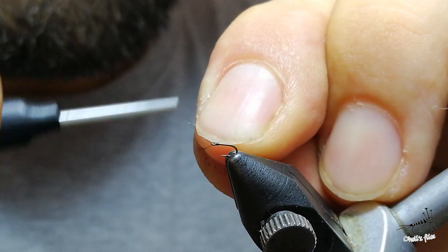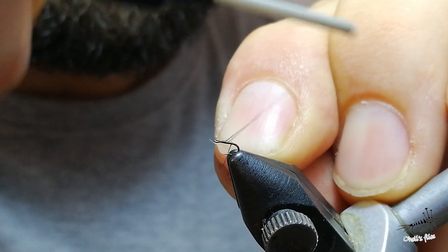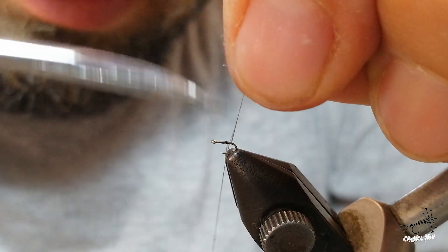I'm using Semperfly Nano Silk for the body thread. It's very slippery, so you need some extra turns and extra power to make it hold in place.